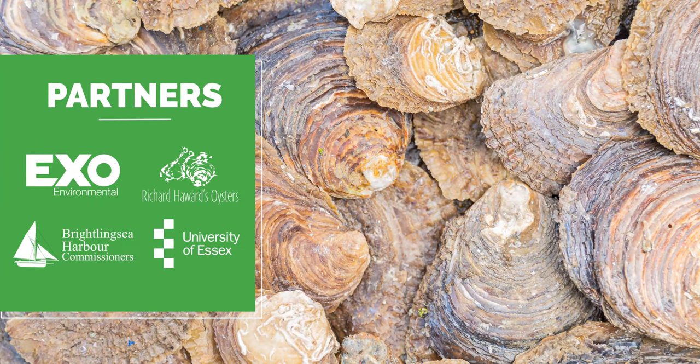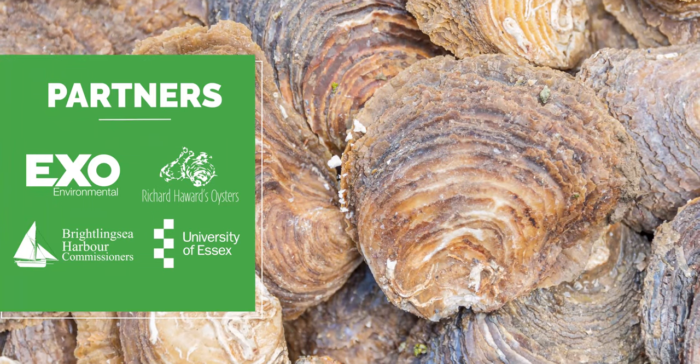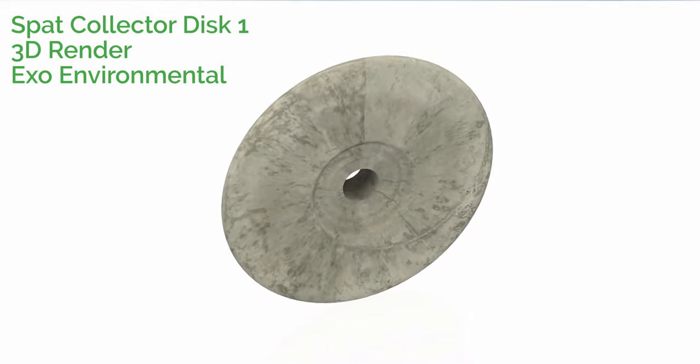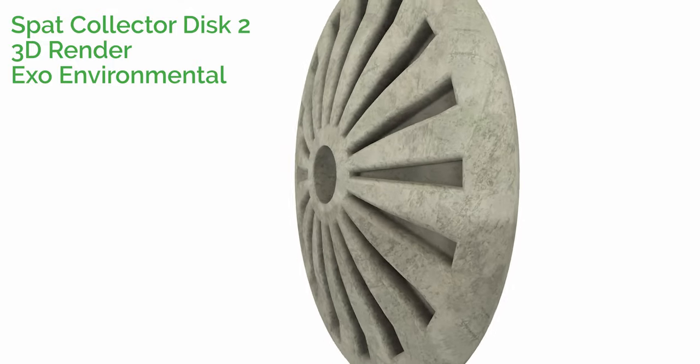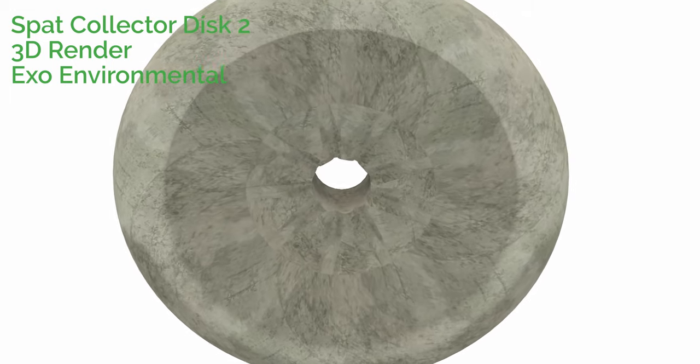XO Environmental, alongside our partners, are working towards an innovation that reduces commercial risks to native flat oyster production, whilst also improving productivity. Using the CIF grant, XO developed reusable moulds based on unique 3D printed designs. These moulds were filled with a bespoke mix of stabilised sediment to create unique spat collector discs, with desired surface textures aimed at maximising spat collection.